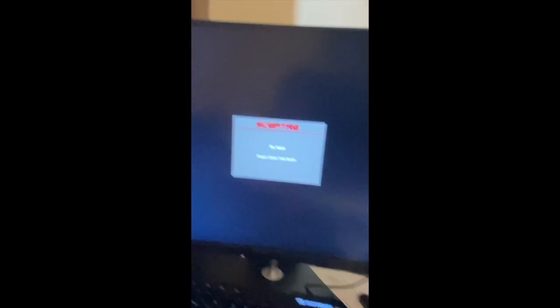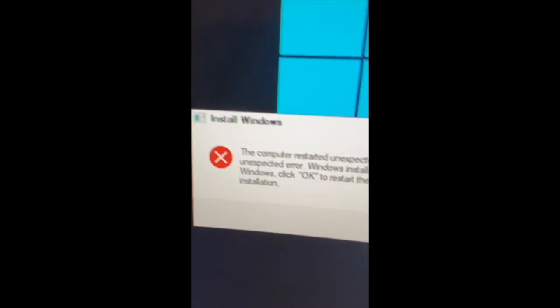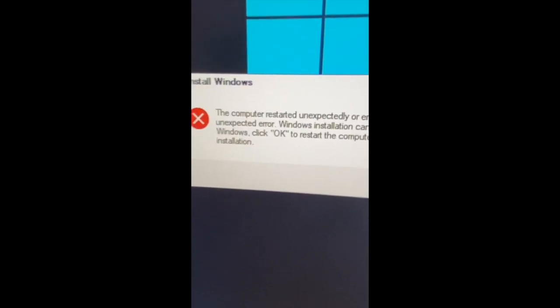I'm going to quickly put it back in its original space — I need to set the camera down and use both hands. And voila, the PC is back to its original spot. The original issue of the PC not working is resolved — at least the monitor is showing so we know all the connections are right. The new error is: computer restarted unexpectedly, Windows installation cannot proceed.